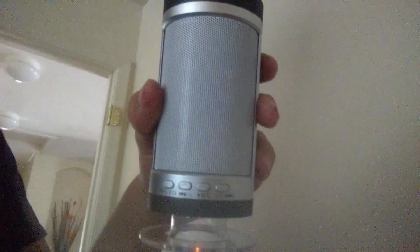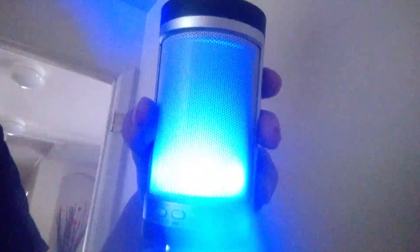Just look at the quality of it. It's in Bluetooth mode — flashing lights. You can probably hear me through the speaker right now, that's why I'm talking loud, so I gotta turn this off in a second.